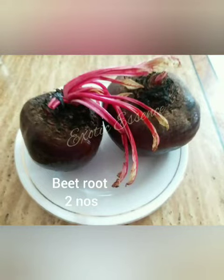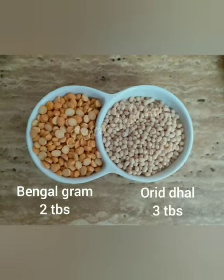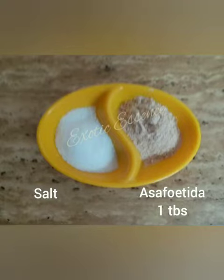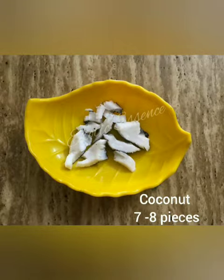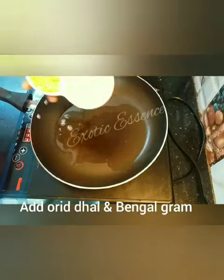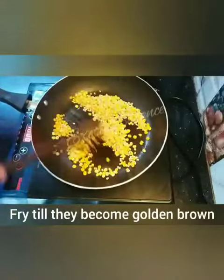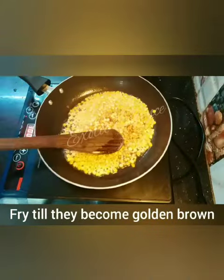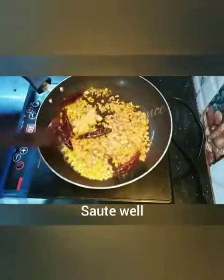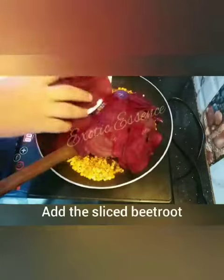Beetroot, 2 vegetables. If you need a pan, cook it for 5 grams. Add 1 tablespoon of flour, 1-3 tablespoon of flour. We have cut the food in the lower palm. We will make a little try.